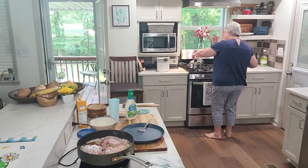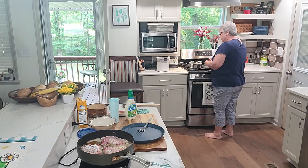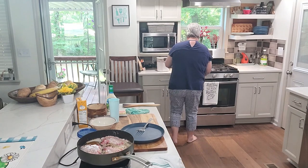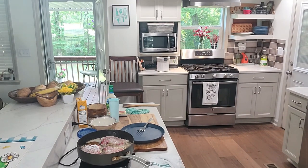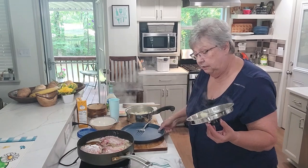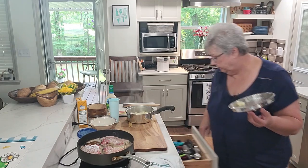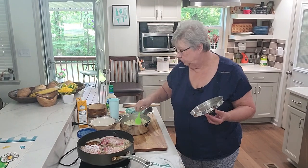Let me check my potatoes while I'm standing here. Yes — oh, they're done! Let's get these potatoes whipped up. Be careful because it's hot. I cut my potatoes not in too large of chunks and try to keep them as close to the same size as I can so they cook in the same amount of time. I covered them with water and salted my water.